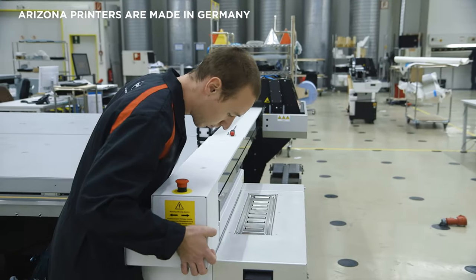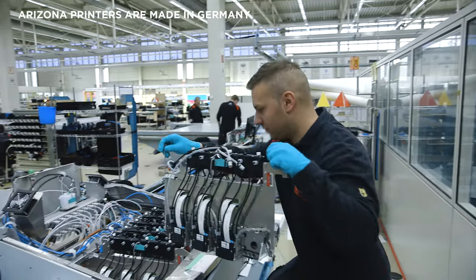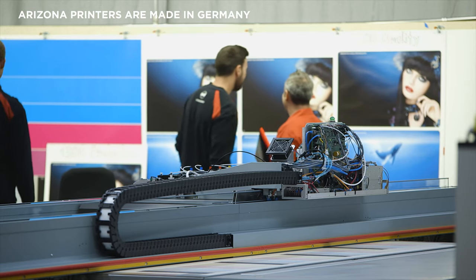Arizona printers are engineered to last. In fact, many of the original machines from 2007 are still in operation. The Arizona remanufacturing program gives second life to what is already a very sustainable flatbed printer.